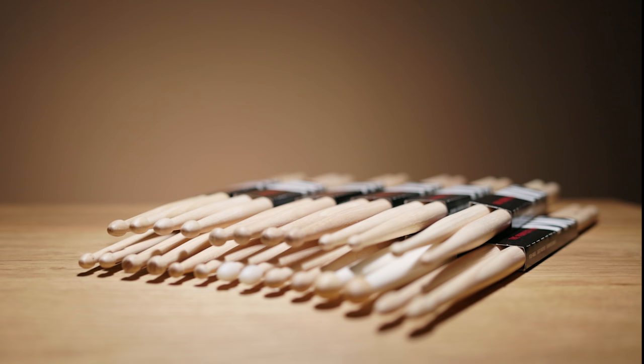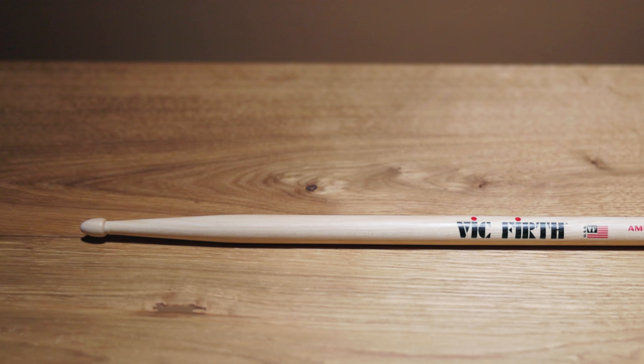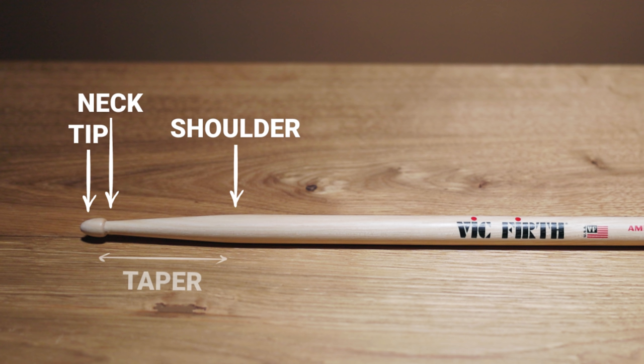The tip is the front end of your stick, designed to hit the drumheads and cymbals. There are different shapes and materials, but more on that later. The second part, basically called the shoulder of the stick, can be divided into three zones: the neck, directly connecting the tip with the rest of the stick and usually the thinnest part; the shoulder, where the drumstick reaches its final diameter; and the taper, the part between the shoulder and the neck, where the drumstick narrows down towards the tip.